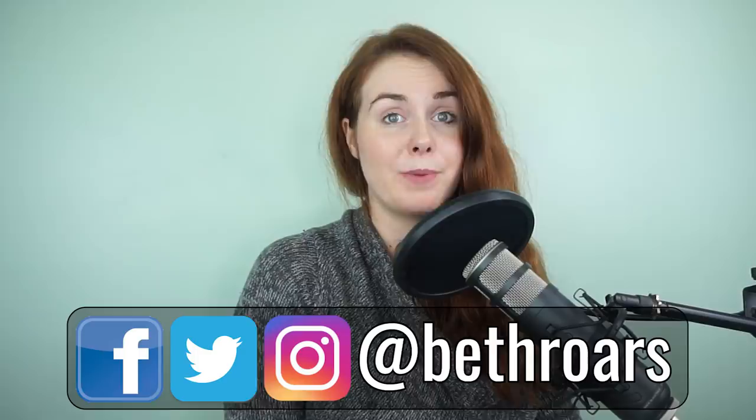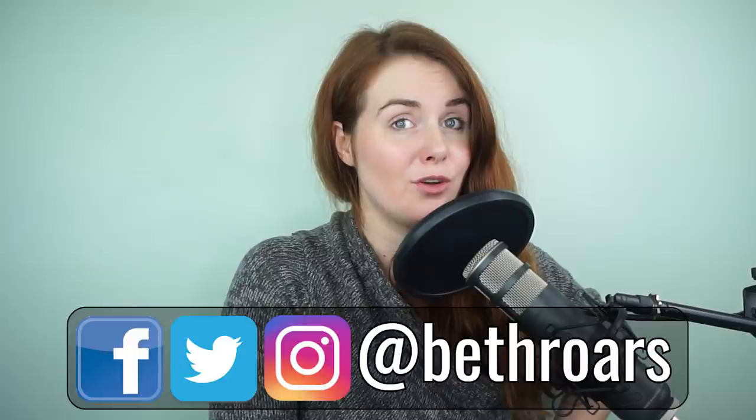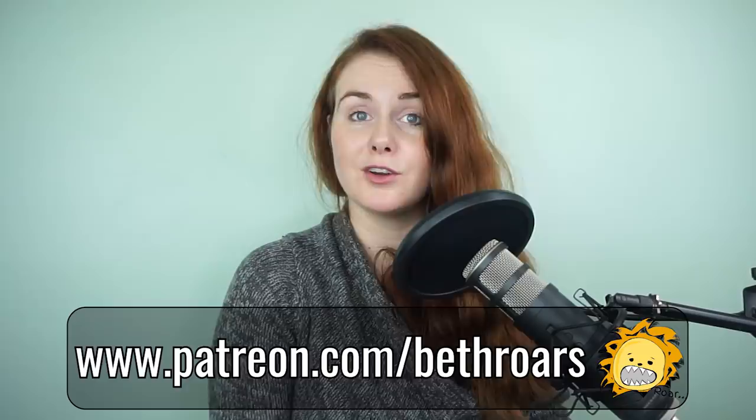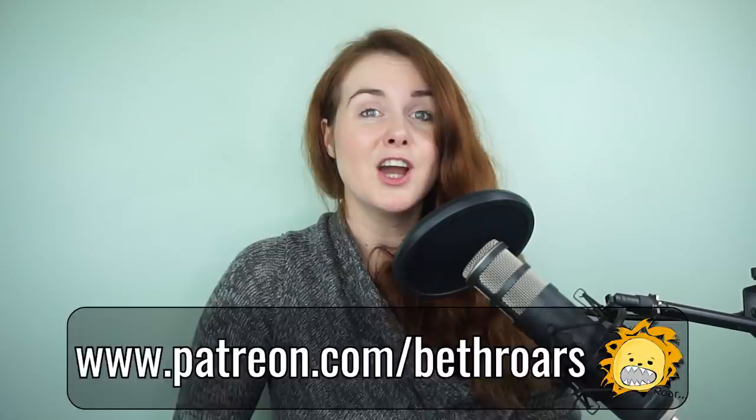Before we start, you can find me on Facebook, Twitter and Instagram. My handle is at Beth Roars, and I hold loads of votes on my Instagram so you guys can vote on who I react to. Please do check out my website, BethRoars.com, where you can book a singing lesson from me. And last but not least, please do head over to my Patreon, patreon.com slash BethRoars, where you can get some more exclusive content, early access to my podcast, and find out a little bit more about my scholarship fund for aspiring artists.